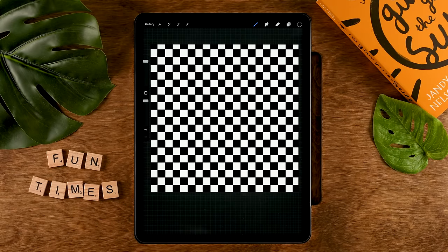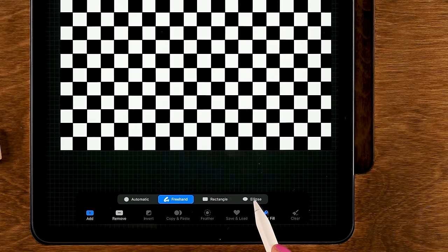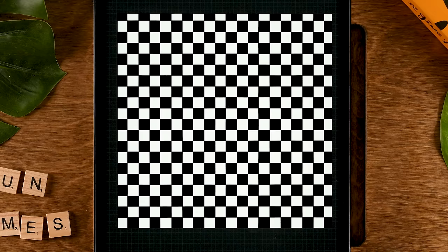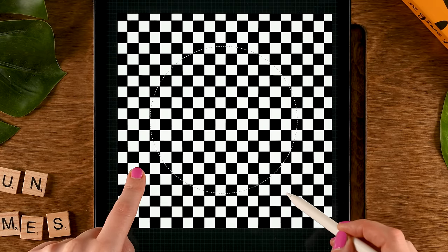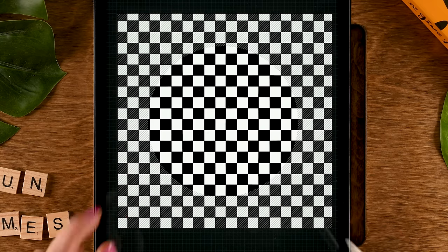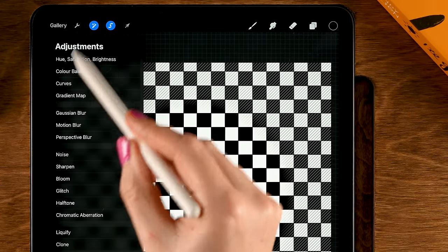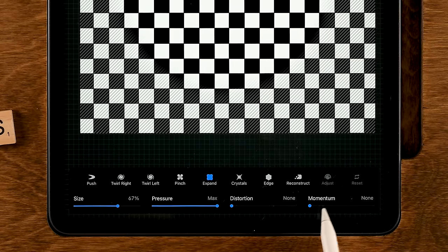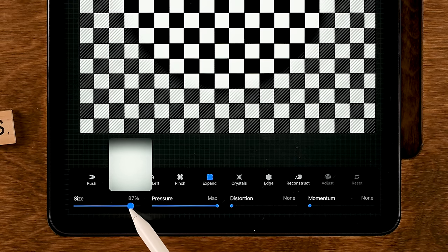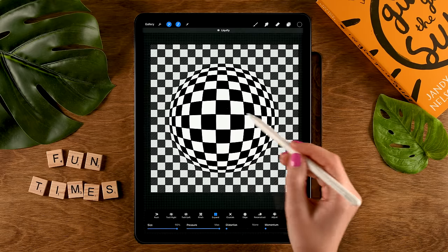Now it's time for the 3D effect. First, make a selection by going to the Selection tool. Set it to Ellipse and make sure that Color Fill is turned off. Then drag a circle — you can tap one finger on the screen to make sure it's a perfectly round circle. Then here at the bottom, go to Feather and set the Feather to 20%. Next, go to the Magic Wand, then to Liquify. Set Liquify to Expand, with Distortion and Momentum set to None. Set the Size to around 90%, and then tap in the center so you get this bulging effect.